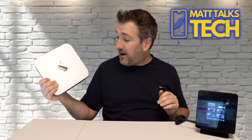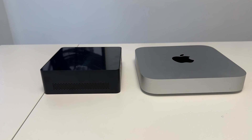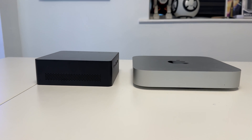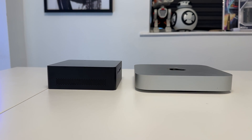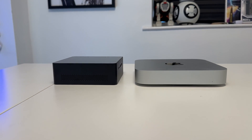That is way cheaper than an M2 Pro Mac Mini. In terms of size, the Ataman is actually smaller, though it does have that external power brick. The thickness is slightly more, but overall the footprint is roughly the same for both machines.